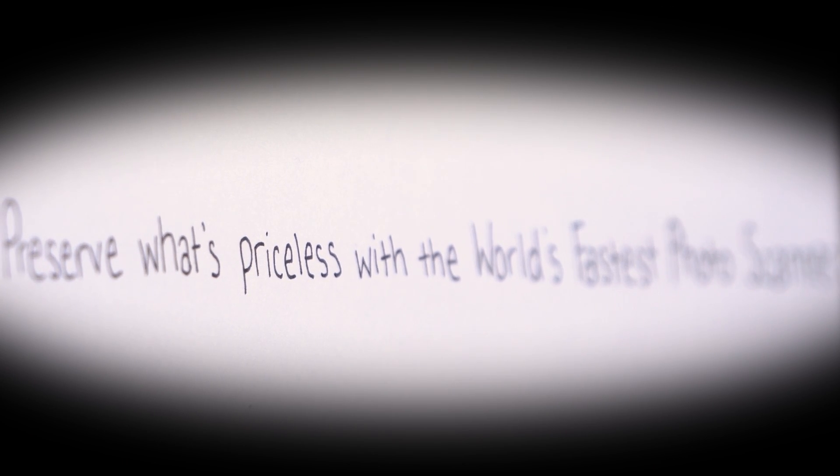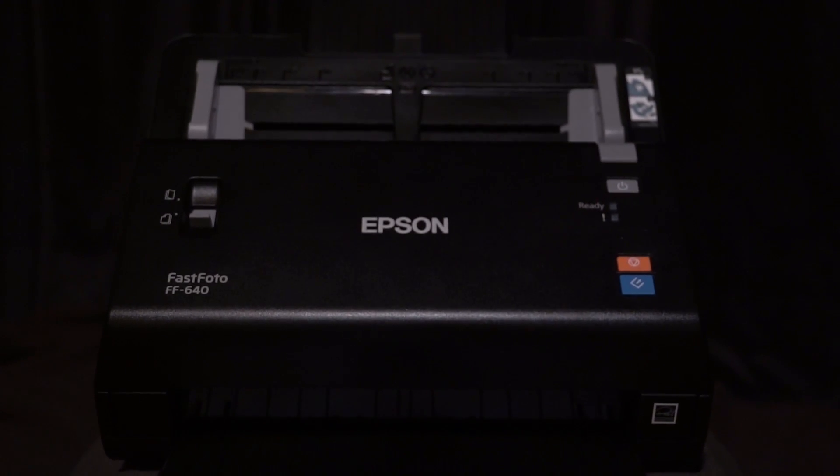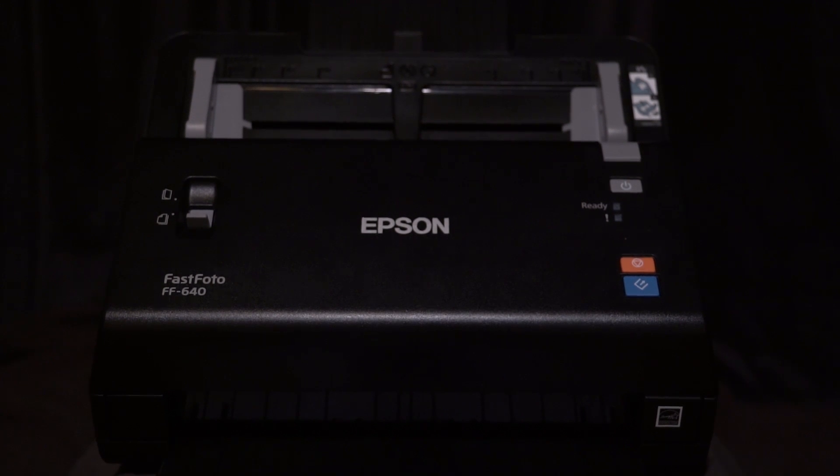Today I'm going to be showcasing the features of the Epson FastPhoto FF640 High Speed Photo and Document Scanning System. The scanner is super fast and easy, allowing you to restore, save, organize, and share your photos and documents.